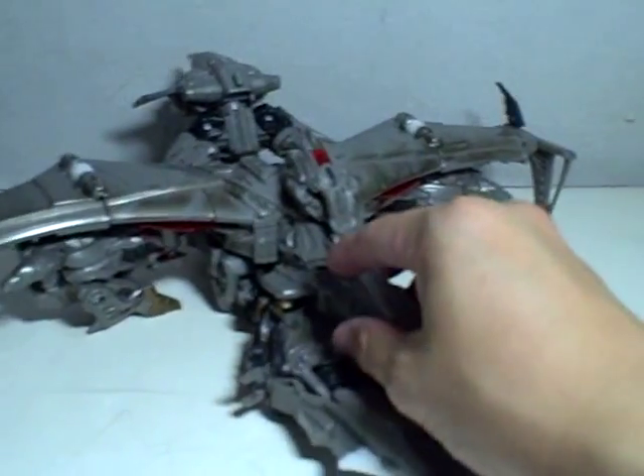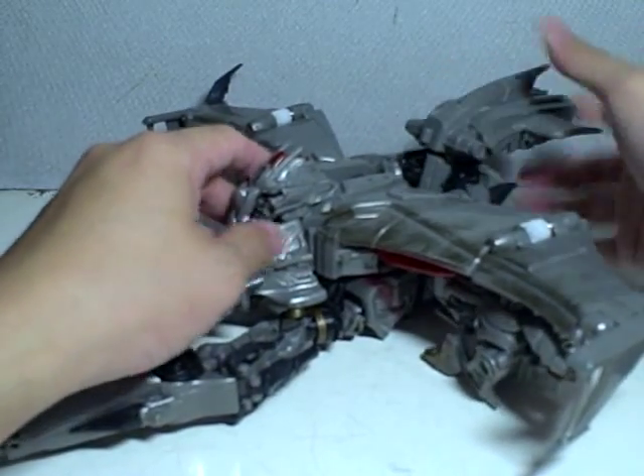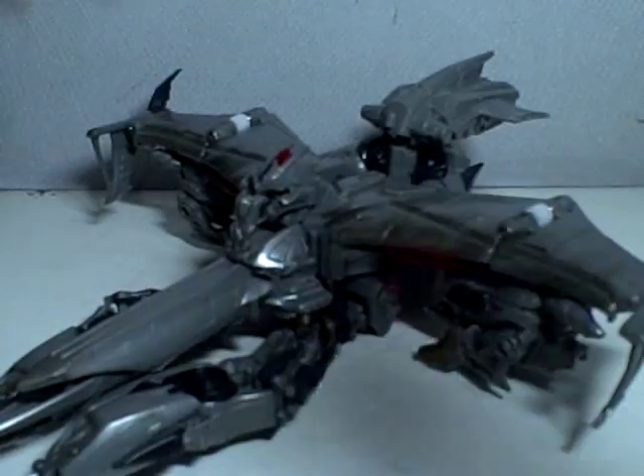It's a nice alt mode. It rolls fairly well. Hope I didn't break anything. There you go.